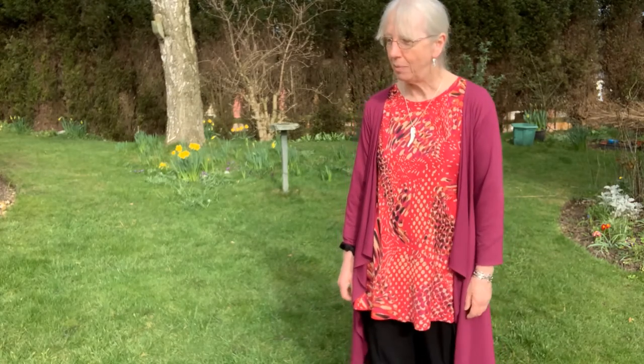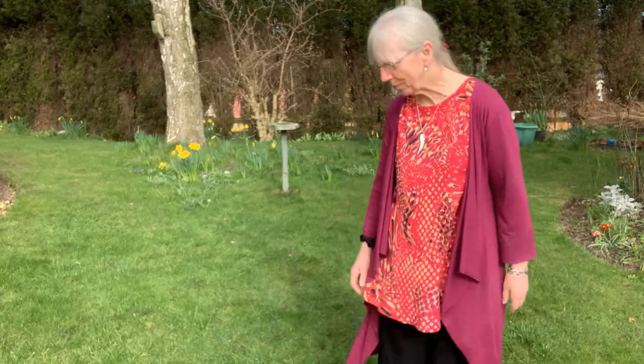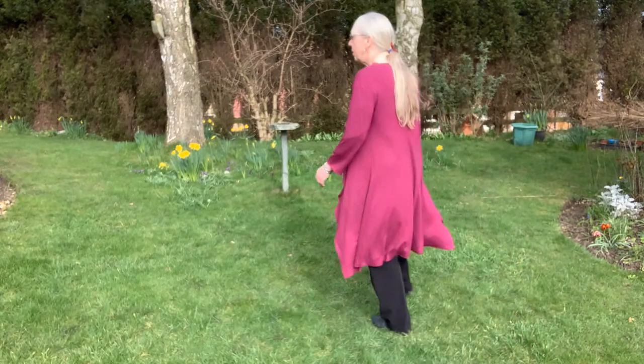This is a dance I put together to the music 'You Never Can Tell.' A friend posted this on a WhatsApp group and I just wanted to get up and dance. It was the music that was used in the infamous dance scene in Pulp Fiction. So let me just show you the steps.